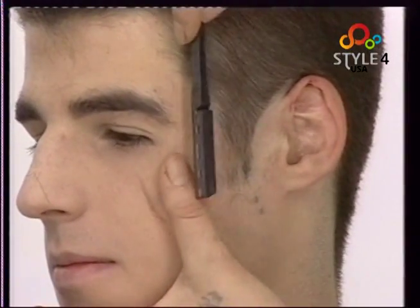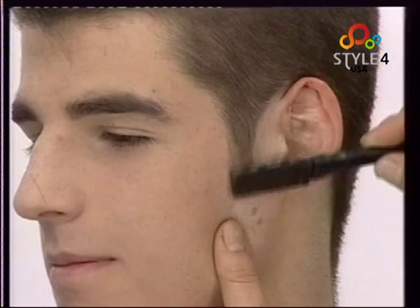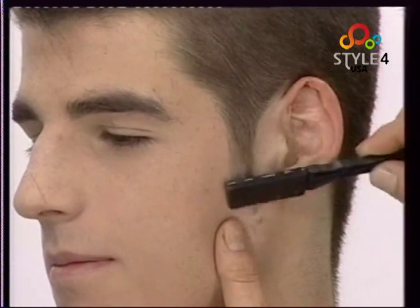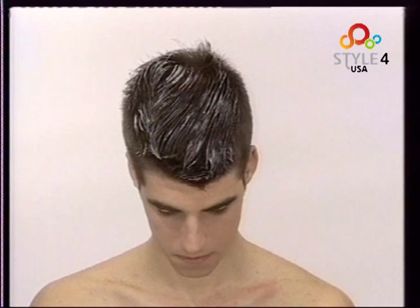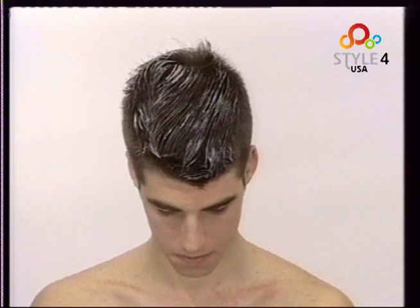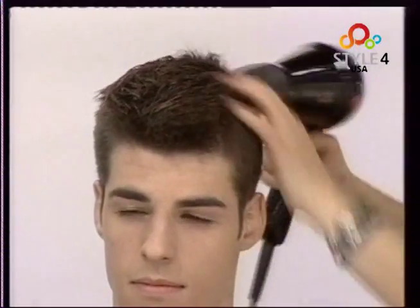We tidy and define the sideburns with the razor. Once cut, we lighten the top randomly using bleach to add some life to the style. Finally we finger dry, highlighting the longer length on top.